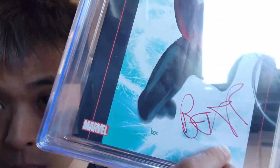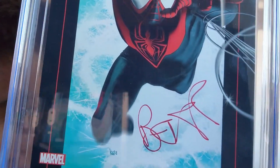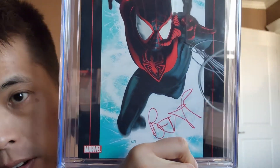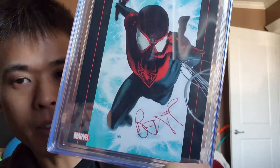Was that spine tick there when I sent it in? I don't think it was — I would not have sent it in if I saw such a big spine tick, especially since it's a color breaker. That's a little unfortunate. I think when Bendis picked up the book to sign, a lot of signers grab it at the bottom and bend it.